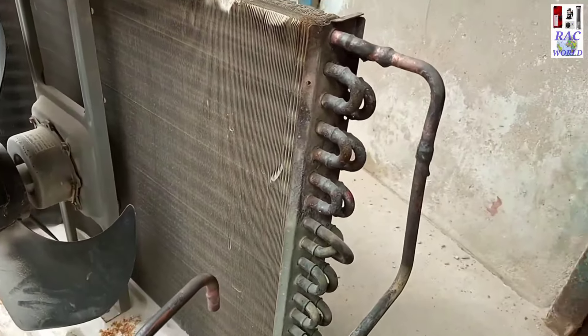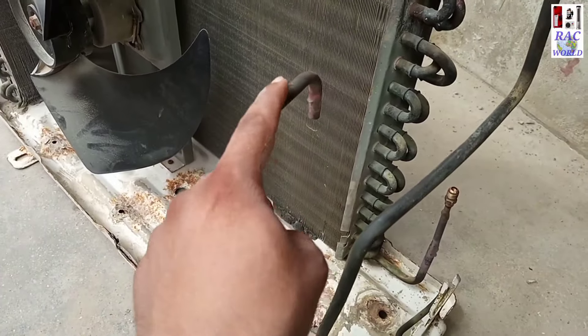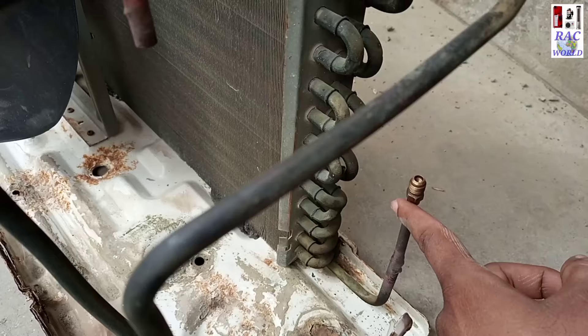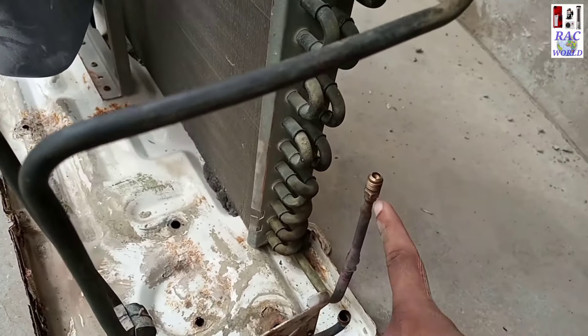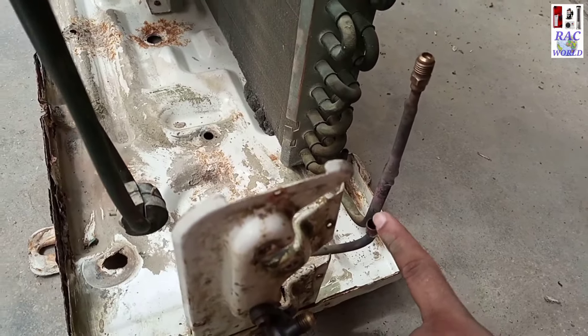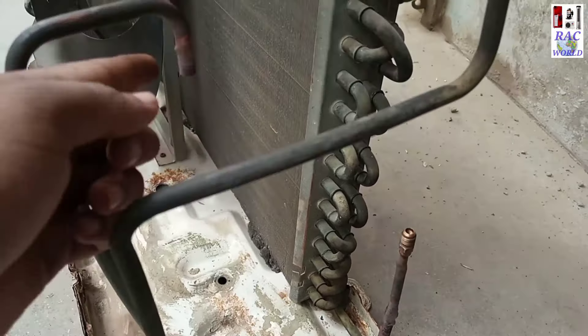It is very easy, nothing is difficult. This is the starting tube of the condenser, you can call it the discharge pipe, and this is the end tube of the condenser where the capillary tube is connected. I have already joined a one-pin valve as you are watching.